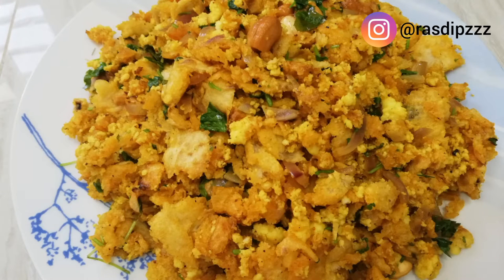Hello, my dear friends, welcome to the recipes. Today we are going to make an easy crumble paneer roti recipe.